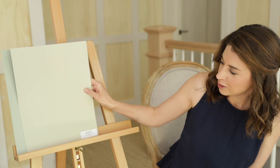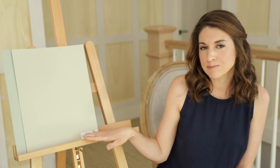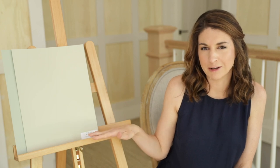Benjamin Moore Spanish Olive. Huge departure from what I just showed you, but definitely still a green-gray. It has way more gray than green, especially when compared to Saybrook Sage, and it's more of a medium-depth paint color. It's not a light color, and it's not a dark color either — it kind of sits right in the middle.